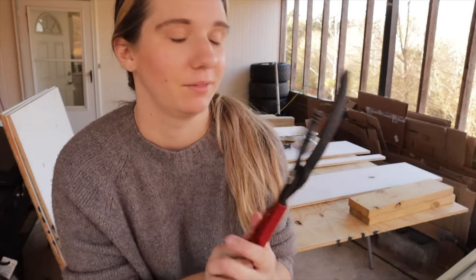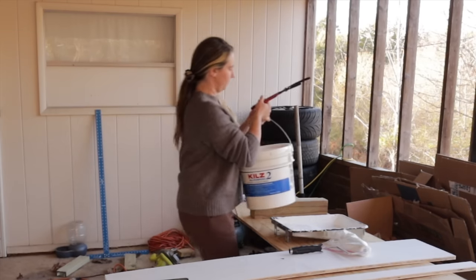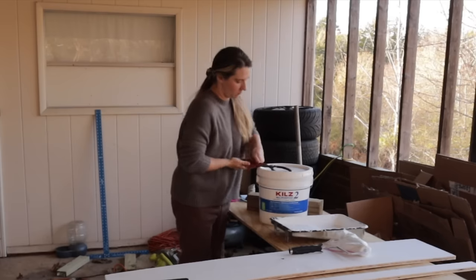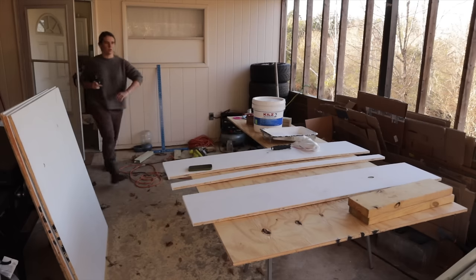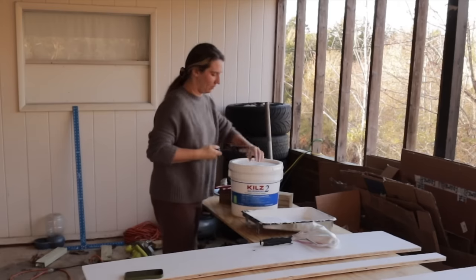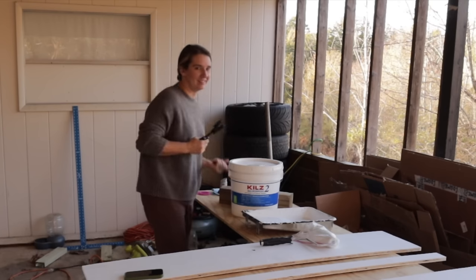I don't know what the heck these are for, but I'm going to try and use this to open that primer container because they make those things like impossible to open. All right, that didn't work, so I found this thing — oh yeah, that was the trick! I don't know what this is either. Thanks for the tools, babe.